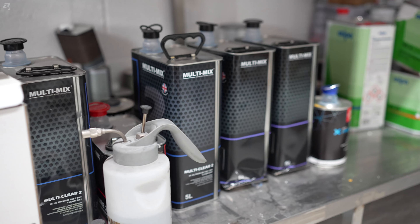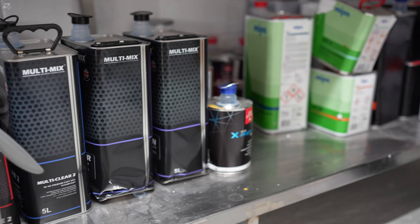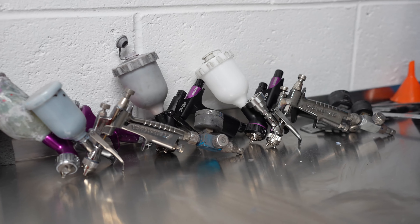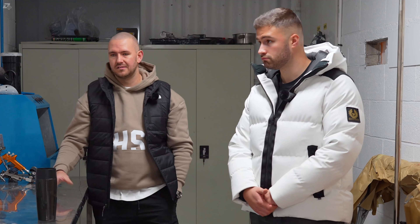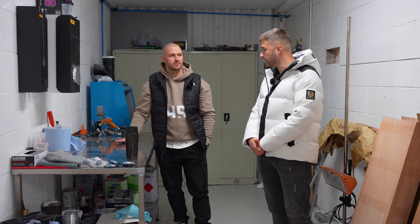Gear selector and then gear stick surround there. And then we've added something — we've done the base with our logo embossed on the Alcantara, which is down there really subtle. And then we've done the buttons to match — we've done the Alcantara on the buttons. Wow, I like that.